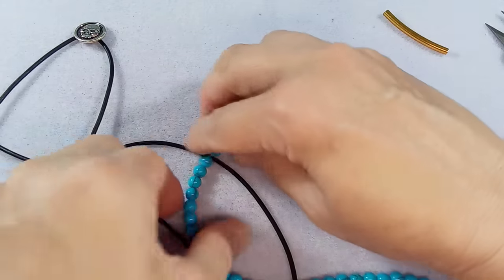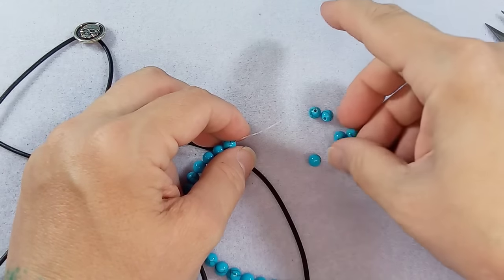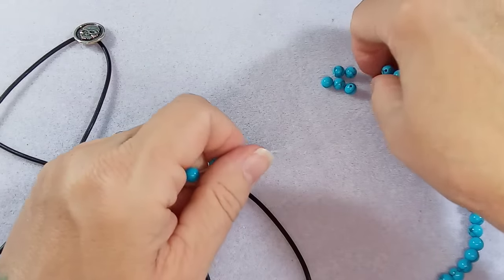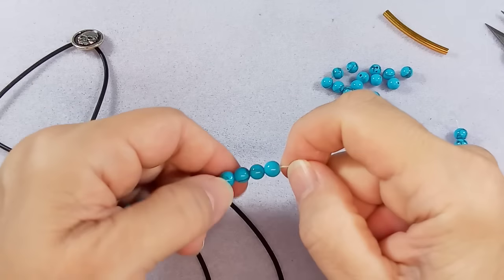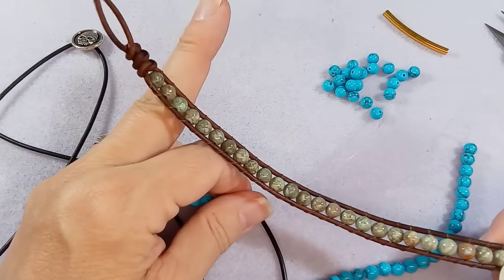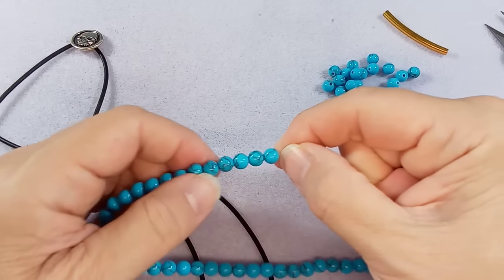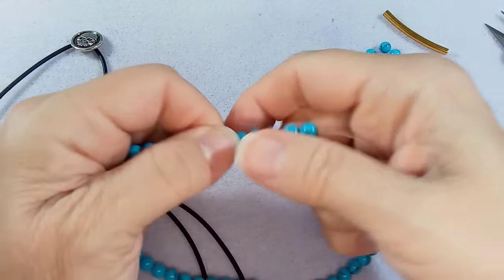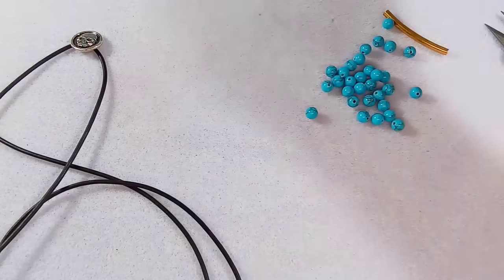Here's the other thing with doing a wrap bracelet: if you can measure the person's wrist, that's the best way to do it. Then as you're adding your beads, be sure to measure again. I do this all the time and I still sometimes have to take four or five beads off even after just measuring. I'll tie these off so they don't go rolling all over the place.